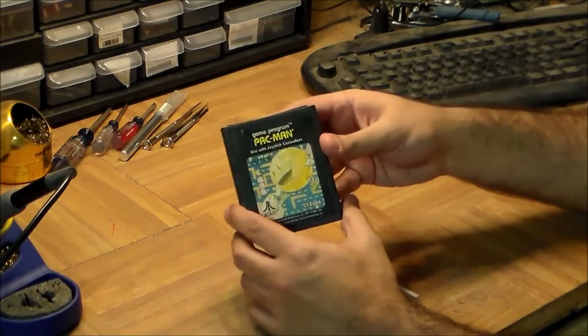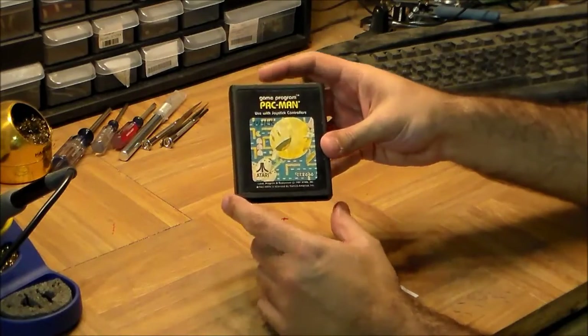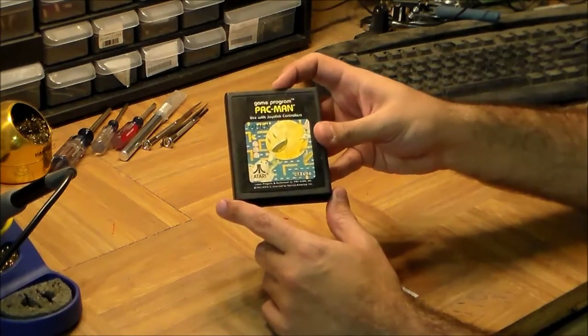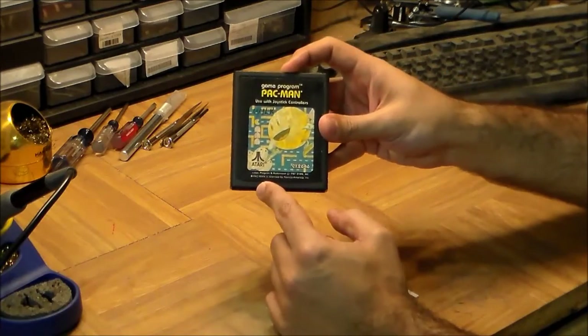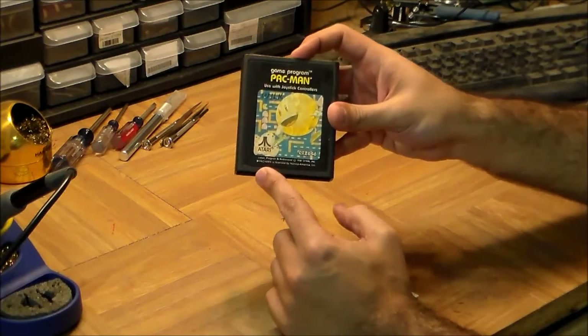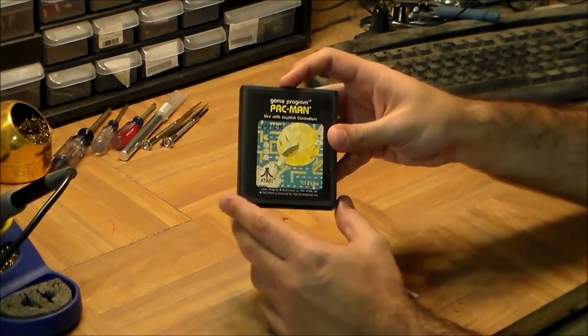Once the Channel F was successful, other video game companies followed suit, and it became the default way of doing video games. The 2600 became the console that made console games famous — and then almost killed them forever during the game crash of the early 80s.